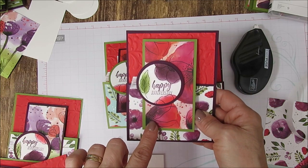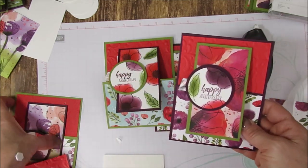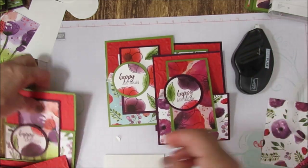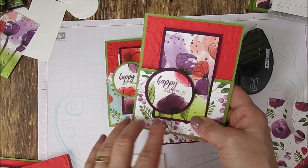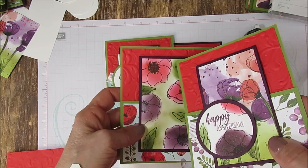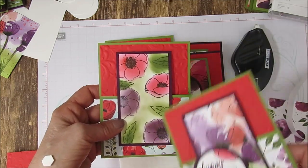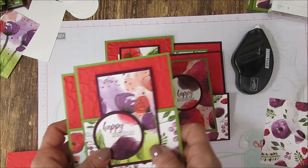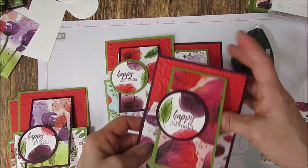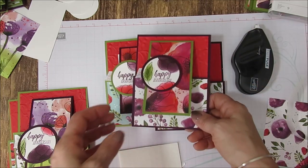Here is one, and here is another print in the back — that's designer series paper. But this one is all flowers, so I put it in the center. Here is another print, the one with the flowers. So you can play with where you're going to put them. This one here — see, I sponged a little bit of green all around in between the flowers. All measurements will be on my blog, right below you get the direct link.